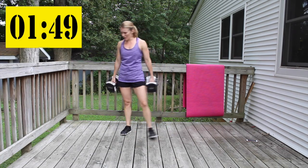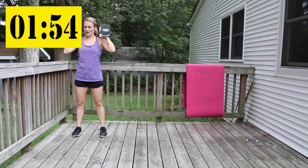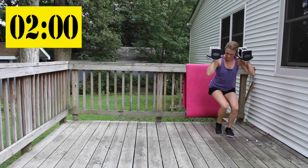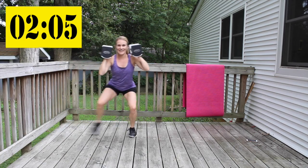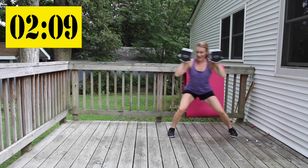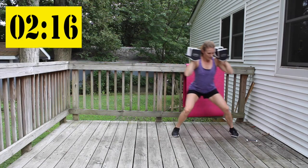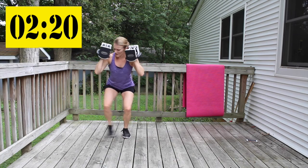My heart rate's getting up there — I hope yours is too. Eighteen lateral squat walks. Sit back, draw that belly button in the whole time. Sit low, big step.